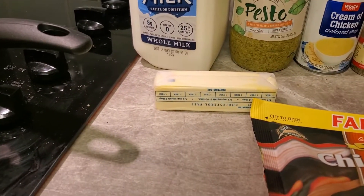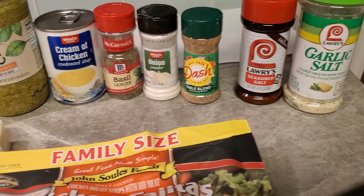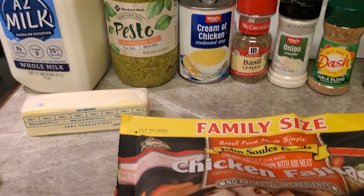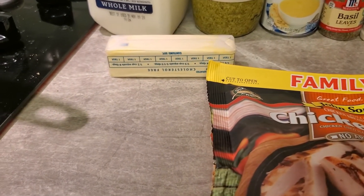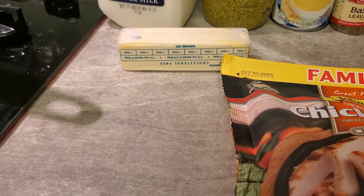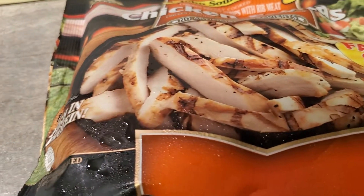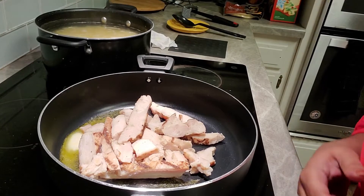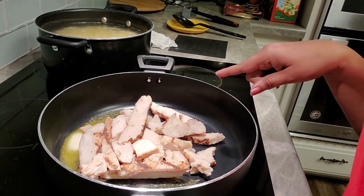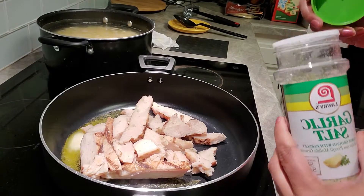We're also going to use milk and butter, and we're going to use garlic too. Alright, I'm going to get the chicken in the pan — we're going to put about two tablespoons of butter in the pan and cook it up. The butter is still melting but I went ahead and put the chicken in there. We're going to go ahead and season it up — garlic salt.